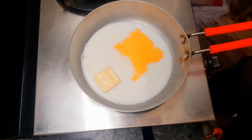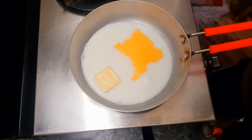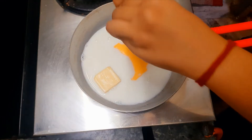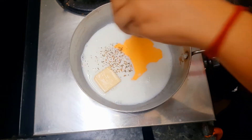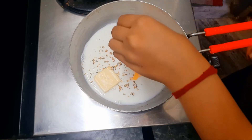So let's put in a little more. There is only sauce right now, but it will be creamy, cheesy, and delicious.